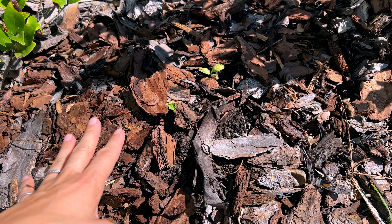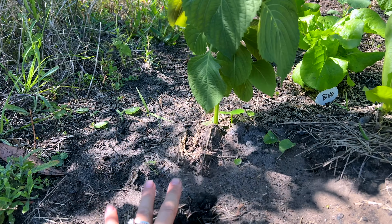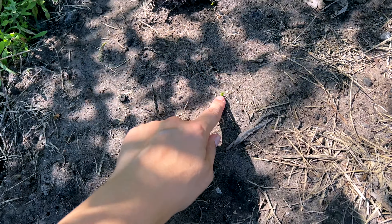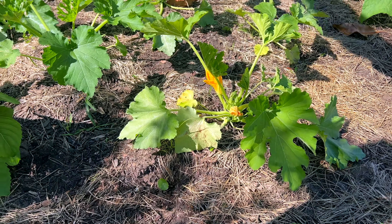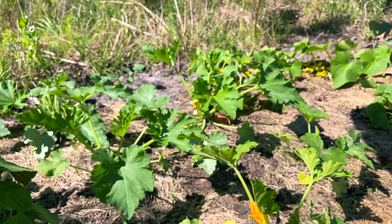We've got garlic here. It looks like something stepped in here — maybe deer. But I think that's a garlic shoot sprouting down there. I can't tell what some of these are — this might be a weed, but I think that one might be a garlic.